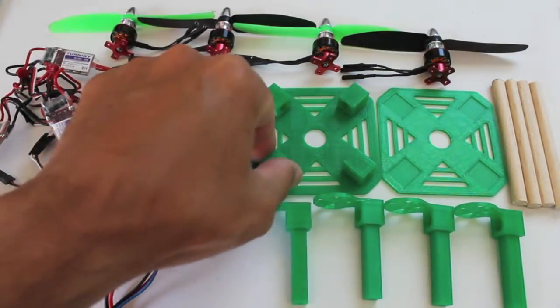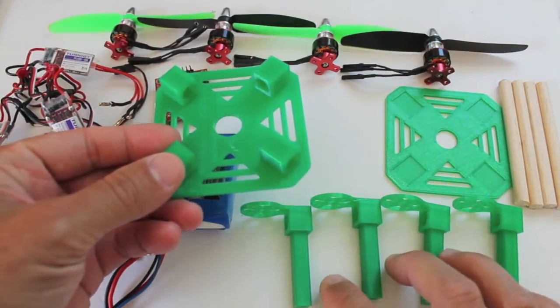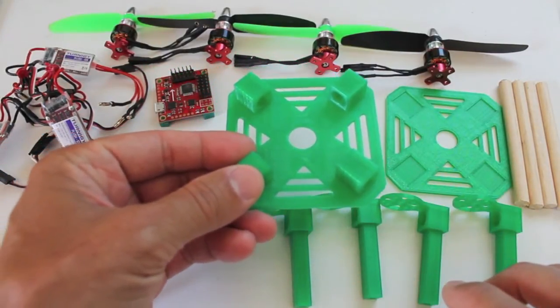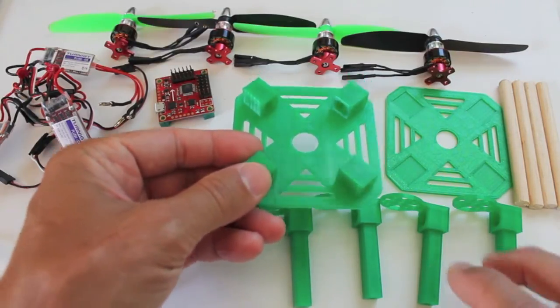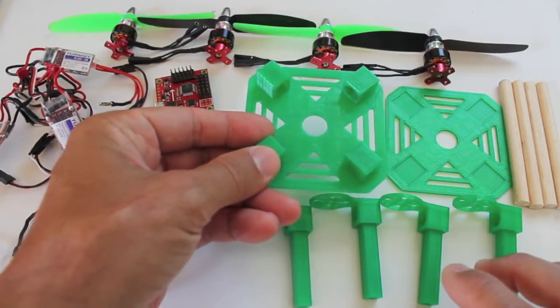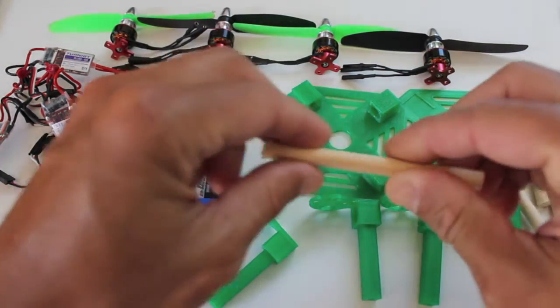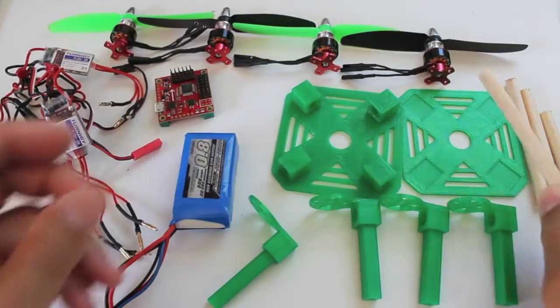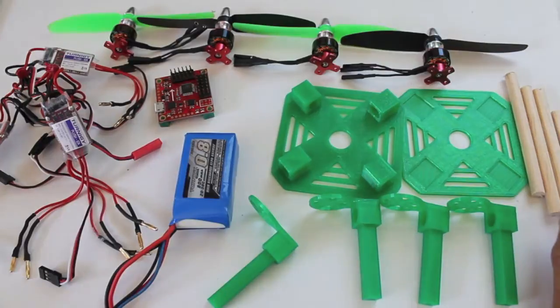We'll start with the frame: bottom plate, top plate, and four motor mounts. The 3D printed parts all weigh about 48 grams and the cost of this frame is $2.40. We also have the dowel rod I'm using for the booms — cut to three and a half inches. This five-sixteenth inch diameter dowel rod from Home Depot costs about 88 cents.